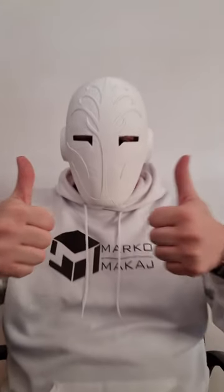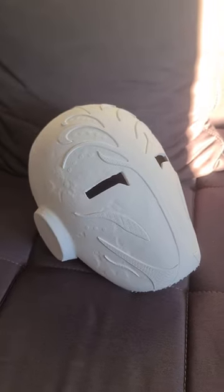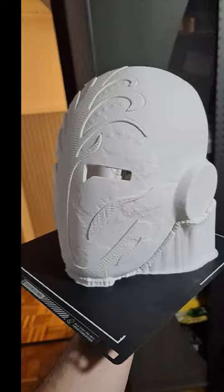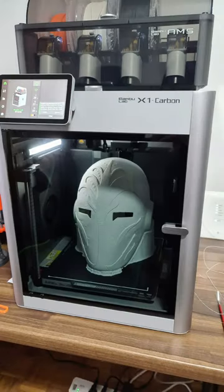If you wish to print your own, please consider joining the Mystery Makers Patreon. You will find many cool items on there, such as functional lightsabers to go along with the mask. All of this and much more is available this month on my Patreon. Subscribe for more and I'll see you next time.